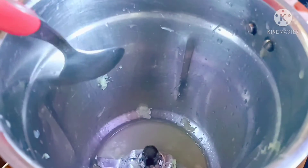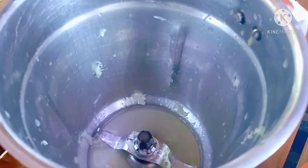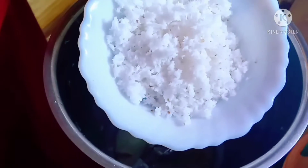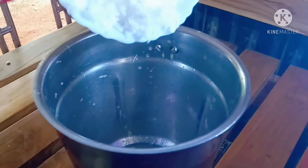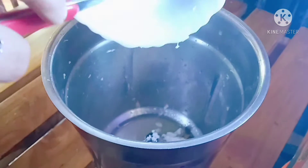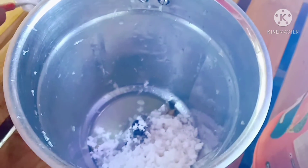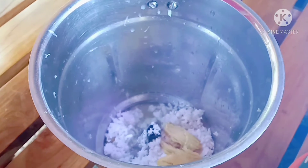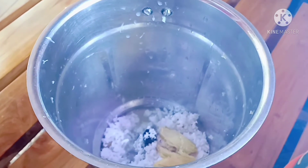We are ready to remove it and mix it in the mixer. We will do a little bit — mix it in 5 tablespoons, then remove it.